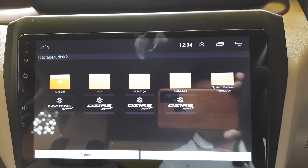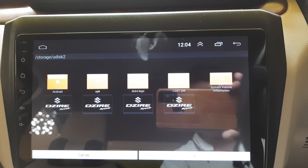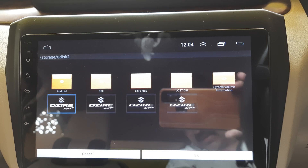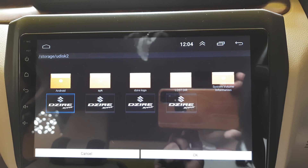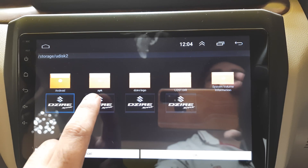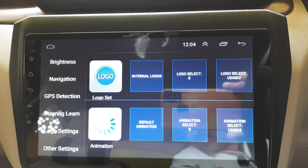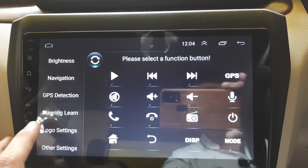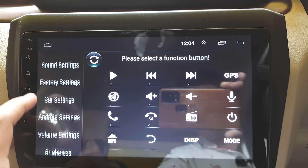As you can see, I have saved the image in multiple formats. You can select any of them — click on OK. You will get a message indicating which format it supports. Select accordingly. The logo is now set; in this case it selected BMP format, so check which extension your head unit supports.